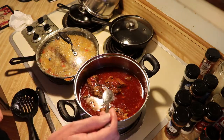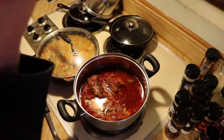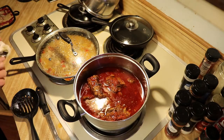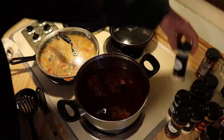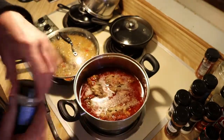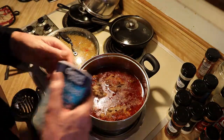Now we're going to do a taste test of our broth. We could use a little more garlic powder. This is where you can tailor it to your own taste — and let's add a little more softness too.